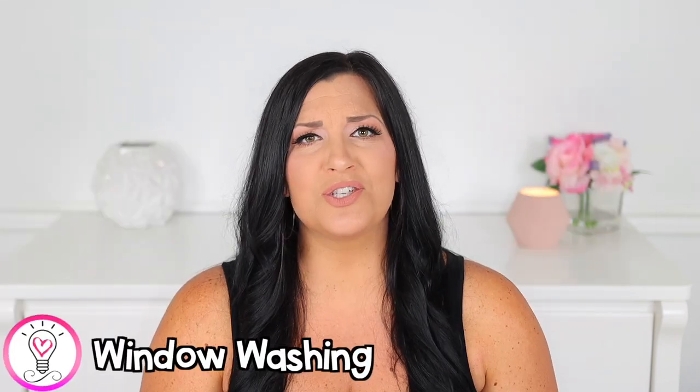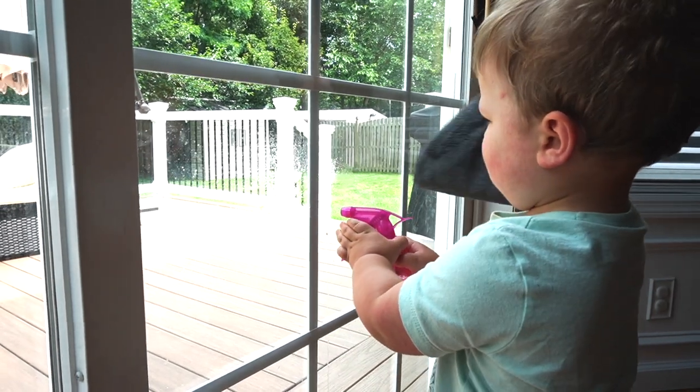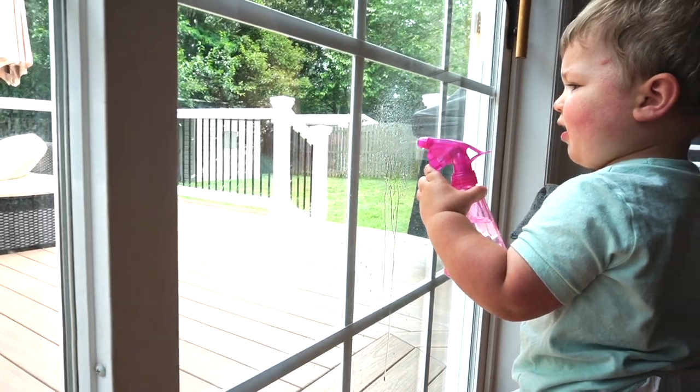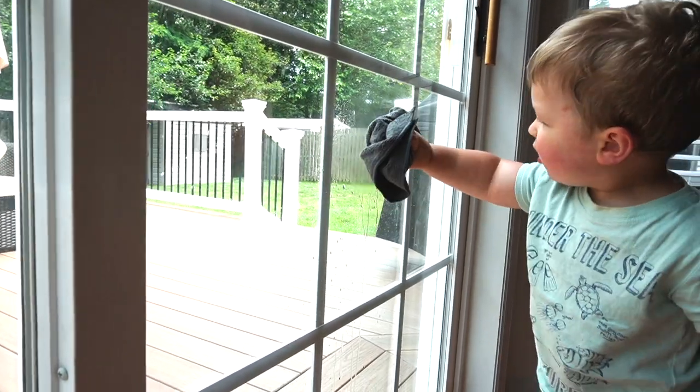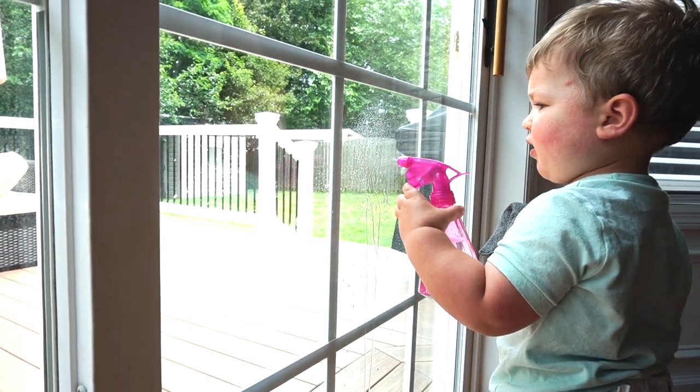Our first activity is window washing. This is so easy and fun. All you're going to need is some kind of cloth and a spray bottle with water. You can simply show your child how to spray the windows and then wipe to clean them. Your windows will probably be dirtier after this activity, but it's great for strengthening hand and finger muscles. Your child has to use their hand to manipulate the trigger of the spray bottle, so this is like a little hand and finger workout for them. My son Luke definitely enjoyed this one — he loves to clean things, so as soon as I told him we were going to clean the windows, he ran right over and loved using the spray bottle.